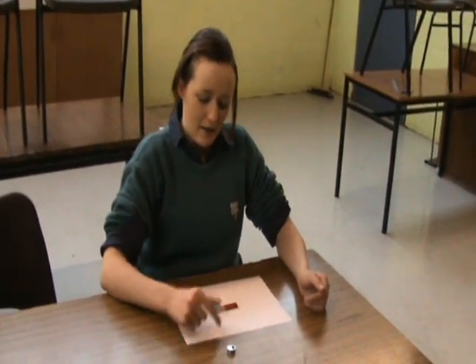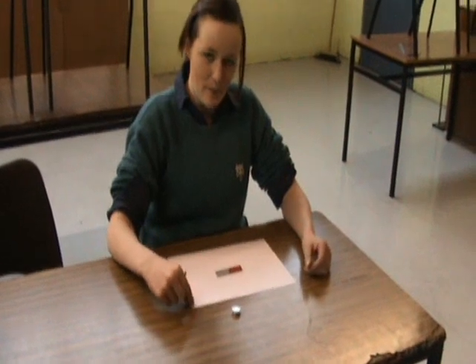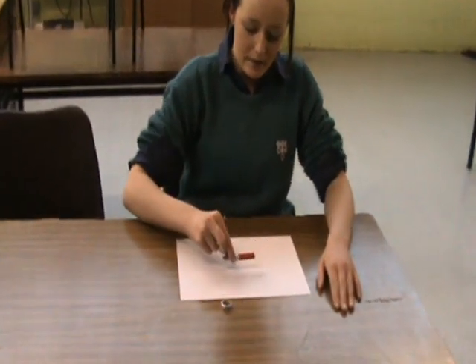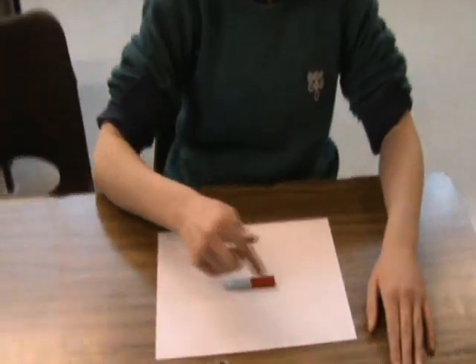A bar magnet, a plotting compass, and a sheet of paper. Put the bar magnet on the sheet of paper and draw the outline of it.